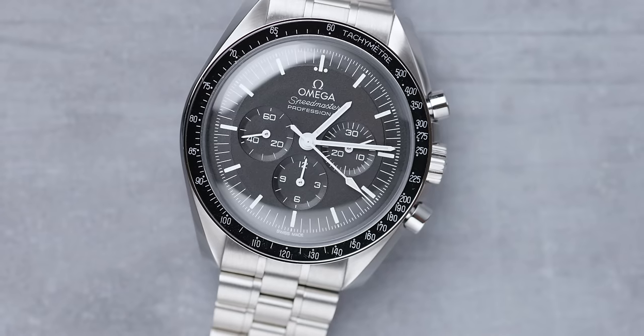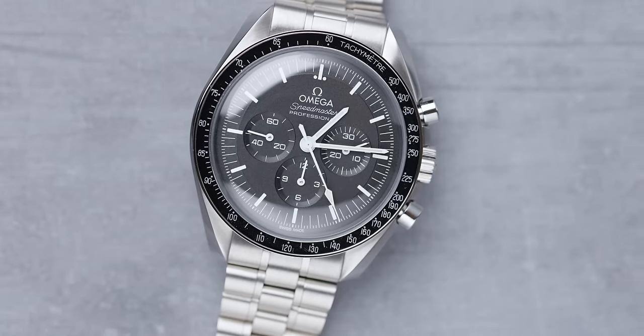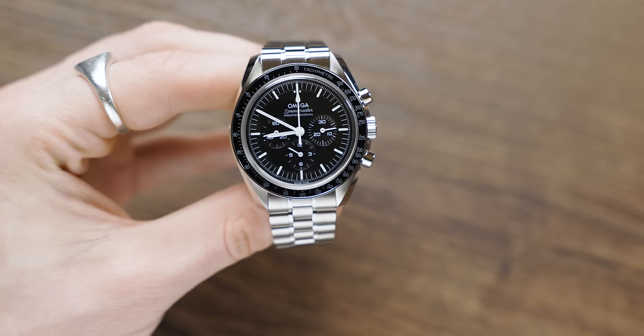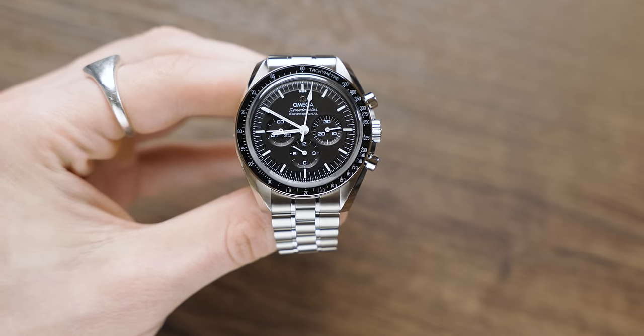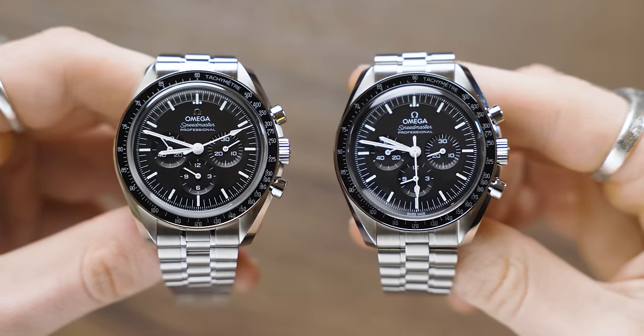While we have our tools out, let's look at the thickness of both models. Technically the domed Hesalite should be thicker. The Sapphire Crystal comes in at just under 15 millimeters, and the Hesalite version also comes in at 15 millimeters — essentially the same. It's really hard to choose between these two.